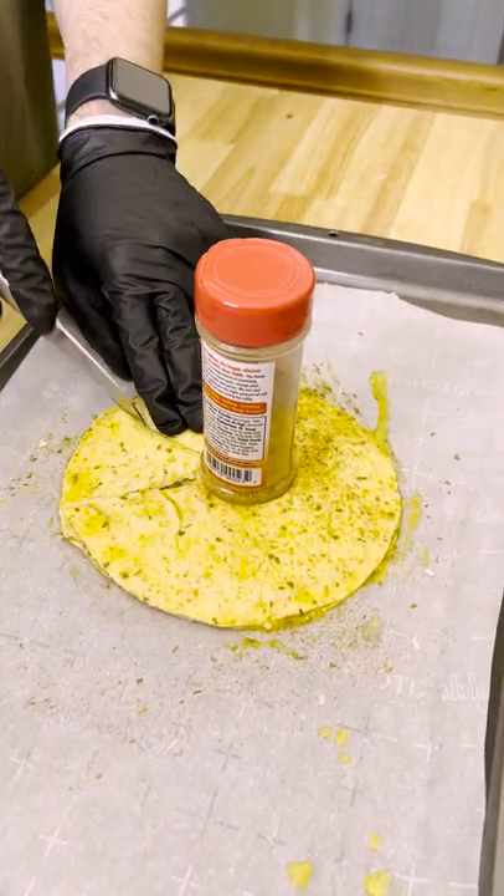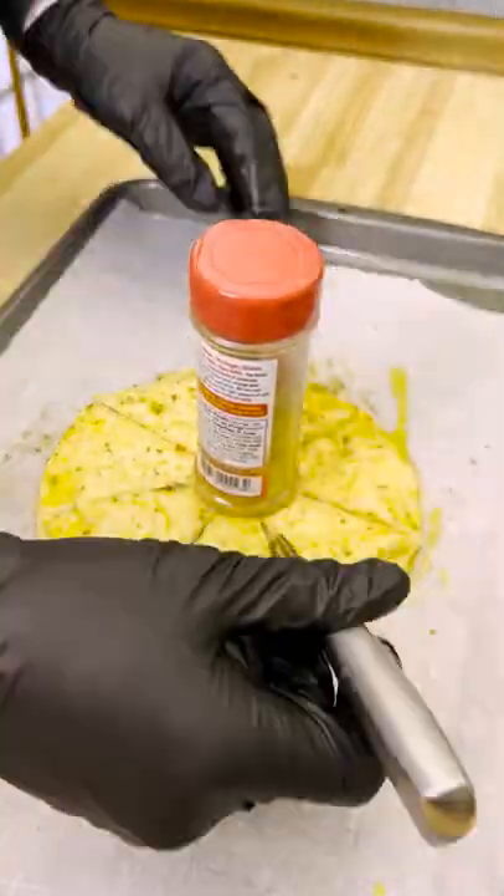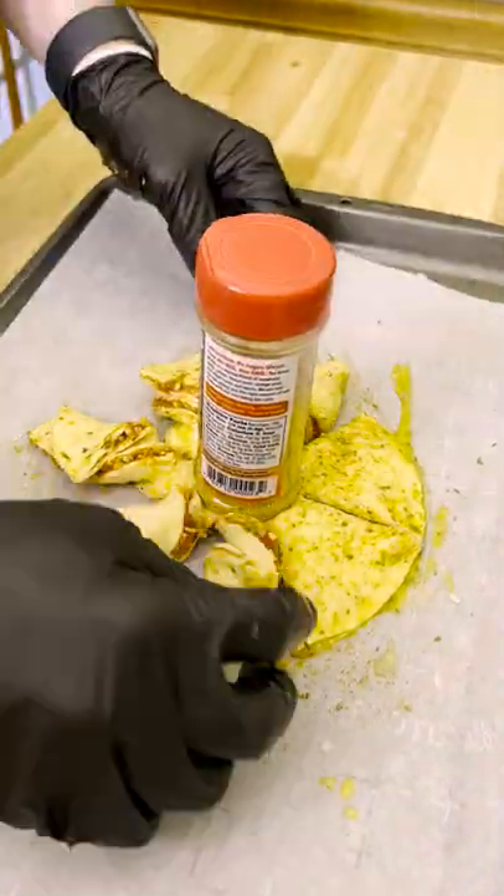Now, let's create the twists. Place a Danos bottle in the center of the circle and then cut the outside section into strips. Then grab each strip and twist.